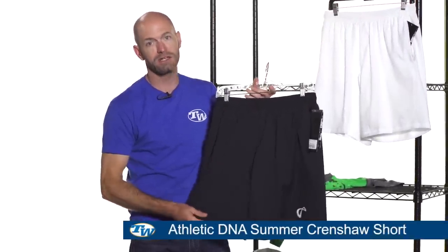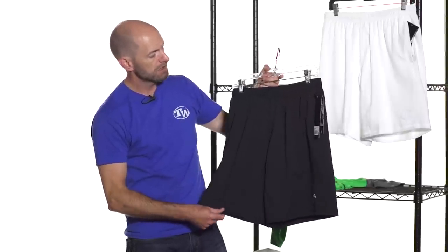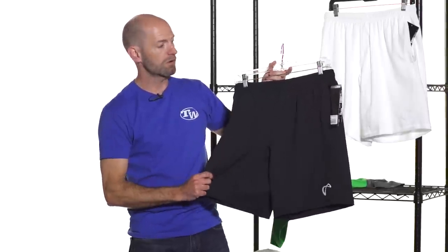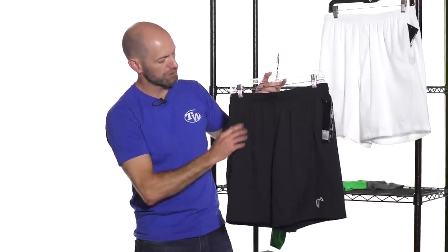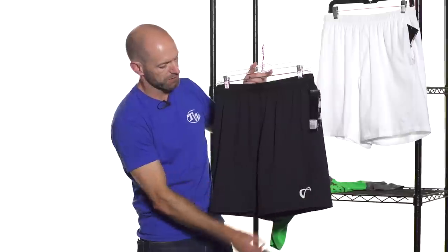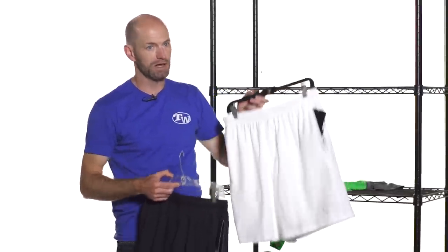This is the Crenshaw Short, and this one has a nine-inch inseam, so it's going to drop right about top of the knee to mid-knee. Very comfortable woven material, has a draw cord and elastic at the waist, two front pockets and a reflective logo right there on the left pant leg — and it's available in black and in white as well.